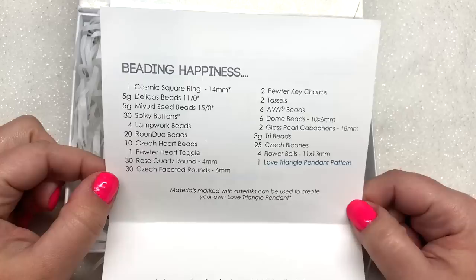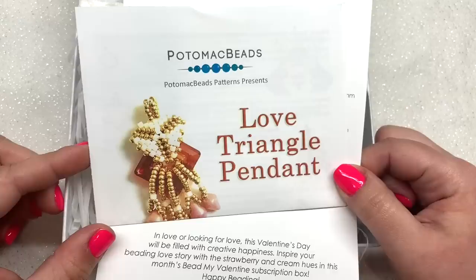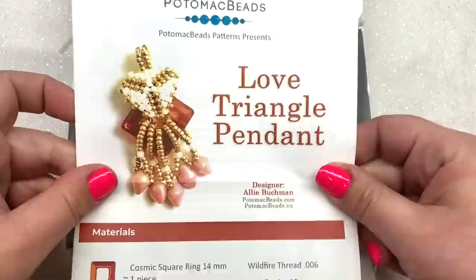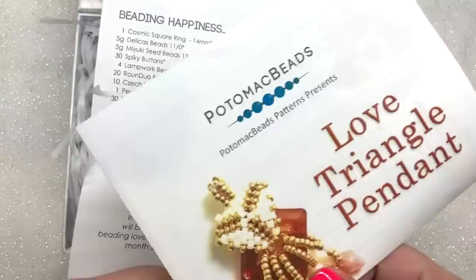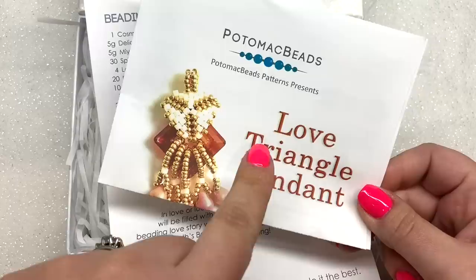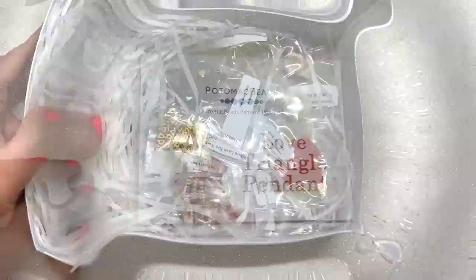You will see on this list that some of these items are starred, and that is because those items correspond to the paper pattern included — this month it's called the 'Love Triangle Pendant.' Everything you need to make this pendant, plus much more, is going to be included in this box. These also have video tutorials to go along with them, so you can follow the paper pattern or follow along on video.